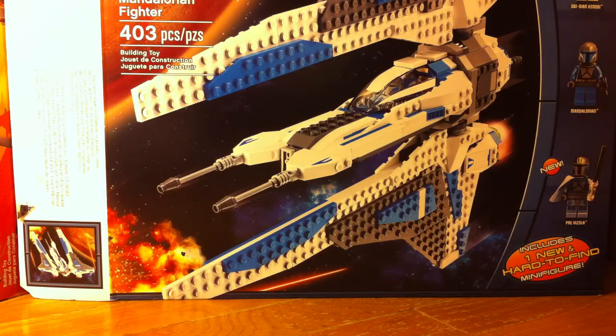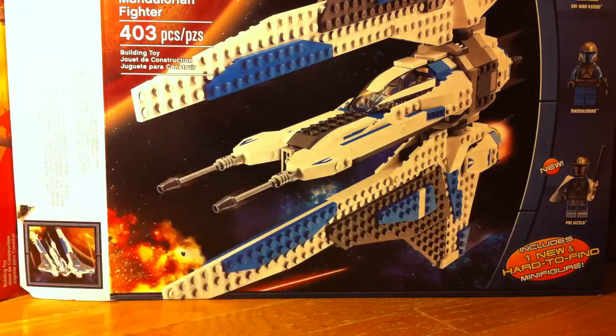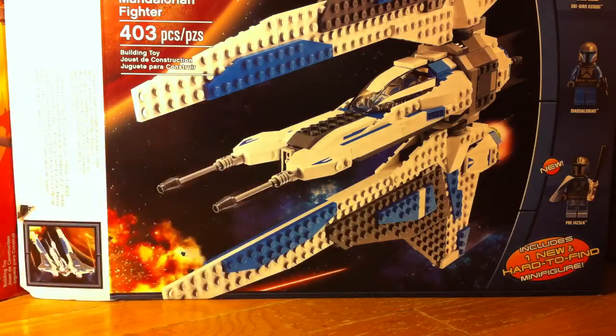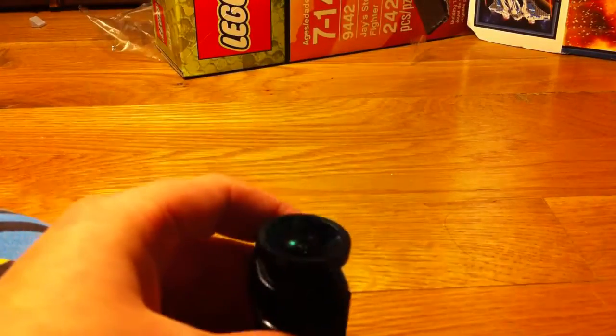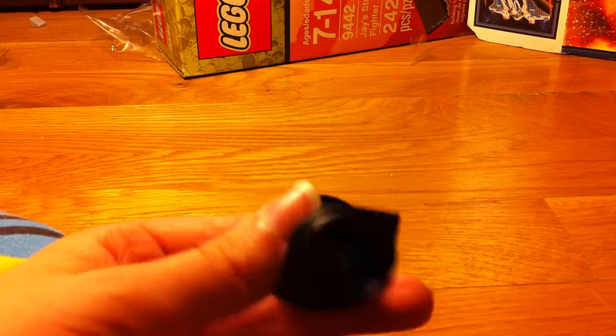I got this lens thing. It has three different modes. This one is the fish eye. And this one is like the wide view or something. And if I screw off the wide view, I got the macro.